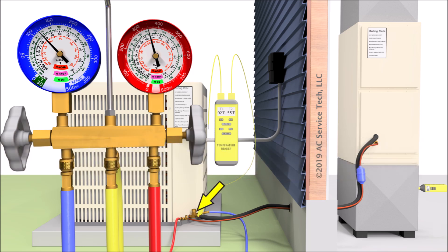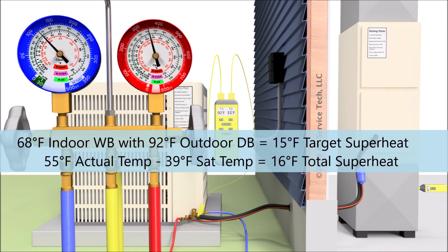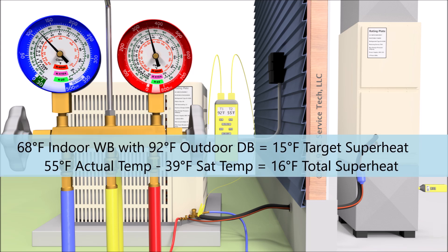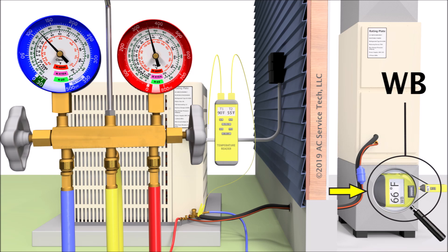So we take 55 minus 39, and we're left with 16 degrees of total superheat. Total superheat is measured at the outdoor condensing unit, whereas a superheat measurement would be taken right on the vapor line just after the evaporator coil. Since there are no ports there, we check total superheat at the outdoor condensing unit. We take that 16 degrees of total superheat and compare it to the 15 degrees of target superheat we measured earlier. The only change here is that we want to go back to the indoor unit and check the wet bulb temperature again, because it may have lowered by now.